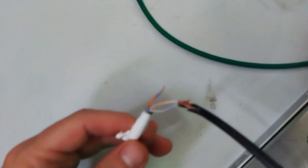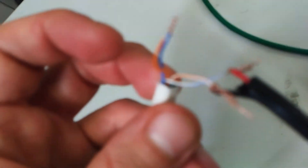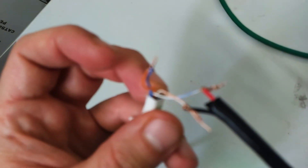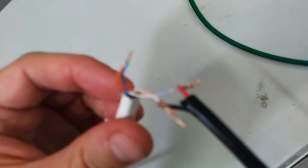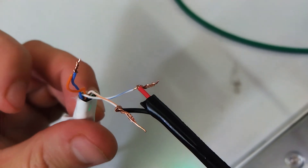Let me show you the wiring. It's just three connections you have to make for this — that's it. There we go, three connections, that's it.